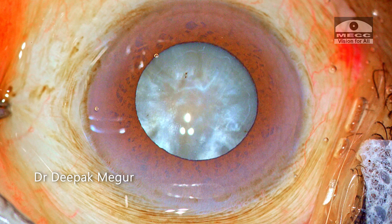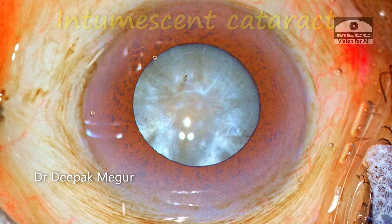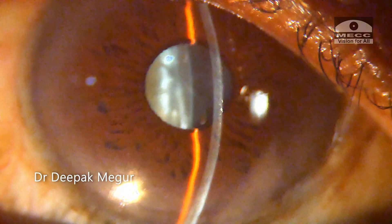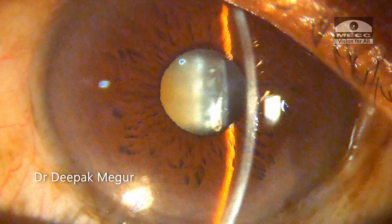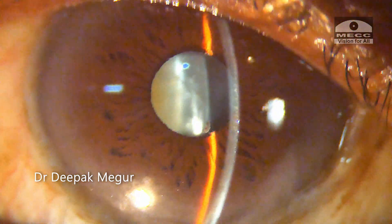Hi friends, this is Dr. Deepak Meghur, and I am here with yet another case of an intumescent cataract in an elderly patient. The anterior chamber is extremely shallow and the patient has pseudo-exfoliation as well. The pressures were all right at this point, and we did not dilate the patient even during biometry, fearing the risk of the patient developing pupillary block angle-closure glaucoma.